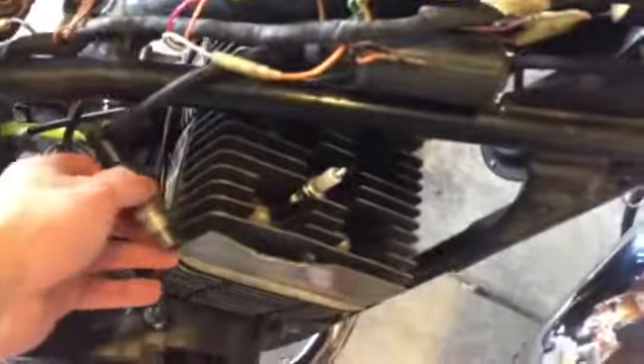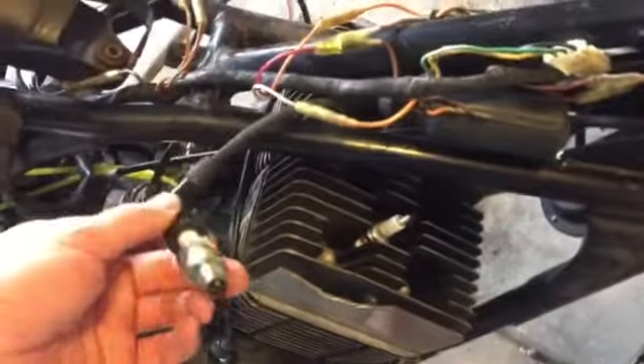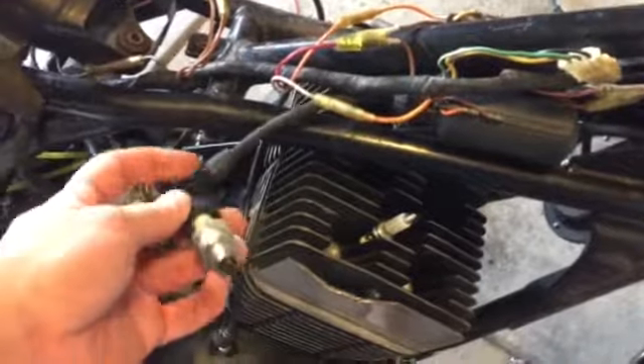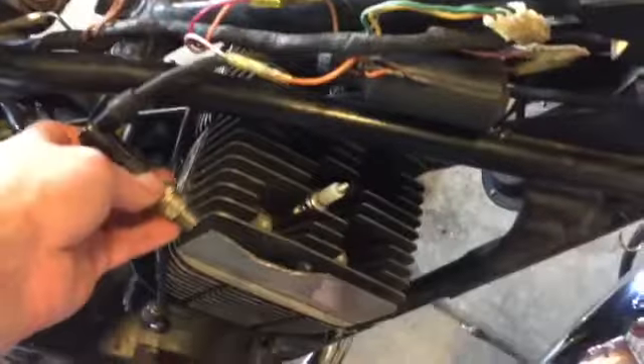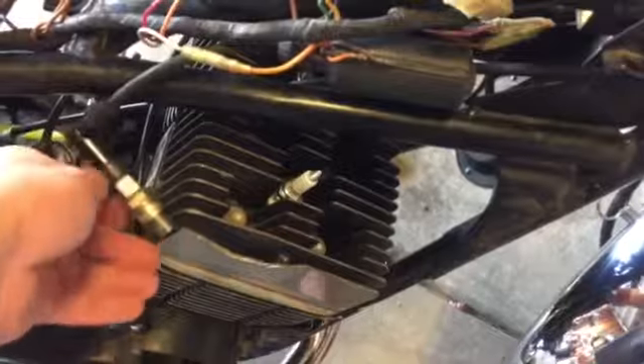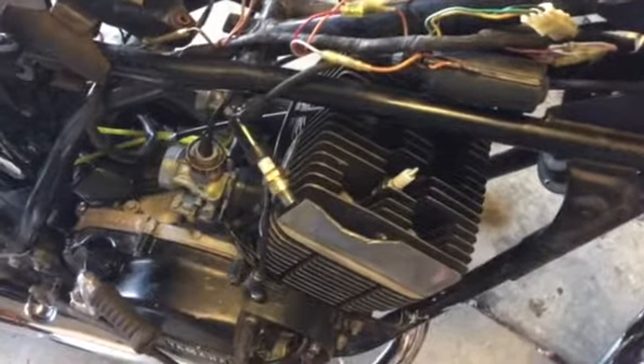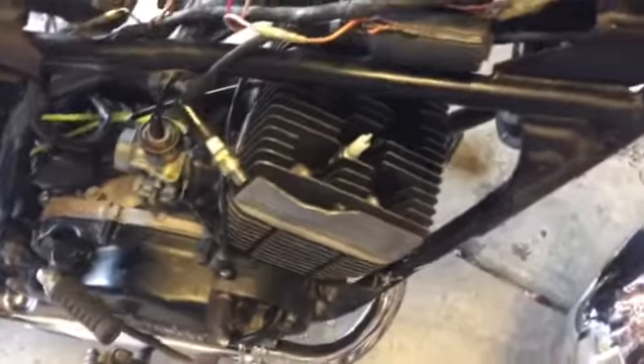That's about where I am. I've tried to get spark — I put in the new spark plug but used the old one to see if I can get some arc going, and I haven't seen any arc yet. I need to double-check a couple of things — make sure I'm in neutral because there's a neutral switch involved — but I'm starting to make headway.